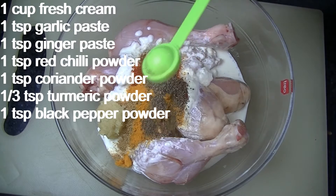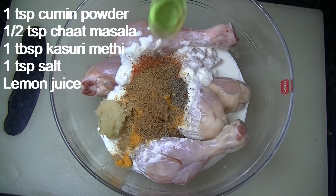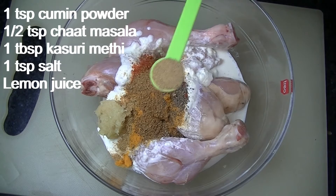Add 1 teaspoon of curry powder, 1 teaspoon of garam masala powder, and 1 teaspoon of cumin powder.